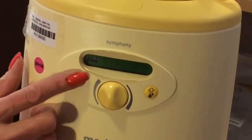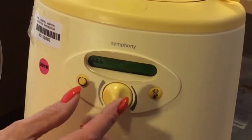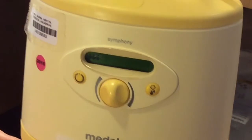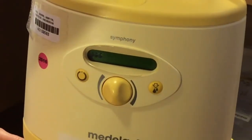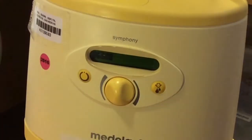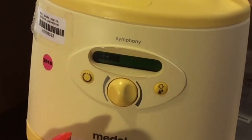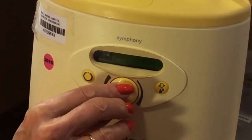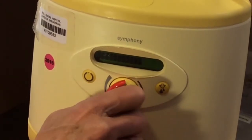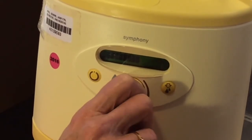For the maintain program, you just push this button and it will go into the maintain program. There are prompts that tell you what program you're in. It starts at three levels of suction in a stimulation phase that lasts two minutes. After two minutes, it goes to the stronger extraction phase and it will go up to three bars of suction. If that's painful, the mom should turn it down to comfort. If it's not painful, she needs to turn it to the point at which it hurts and then back to comfort. Always make sure she understands it should be comfortable, not painful.